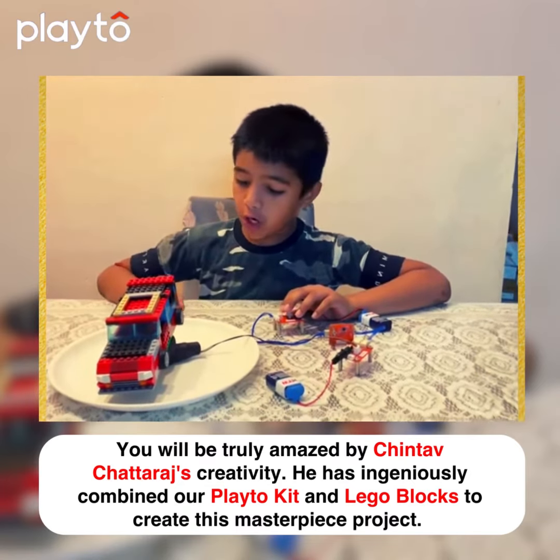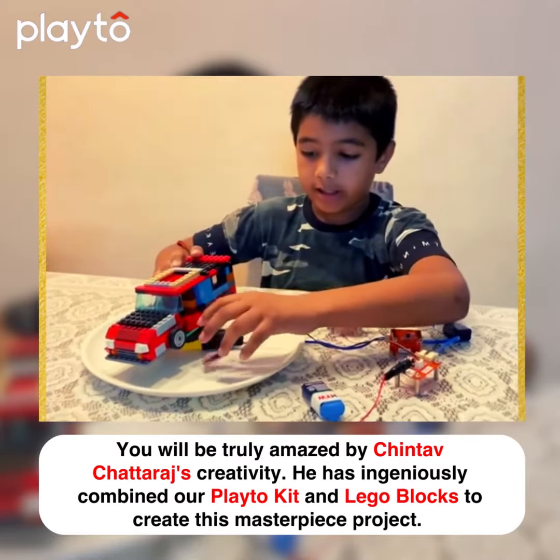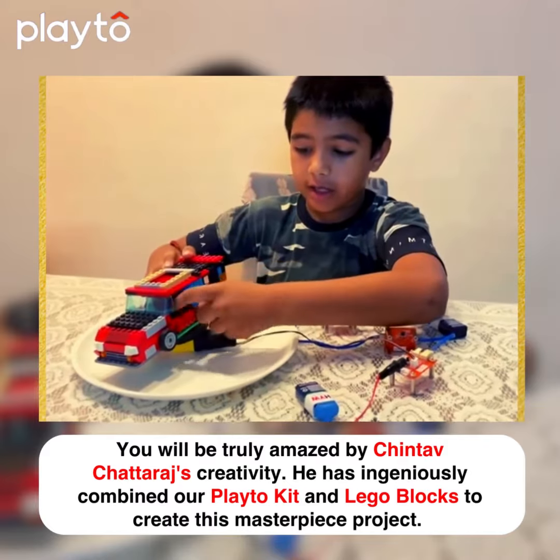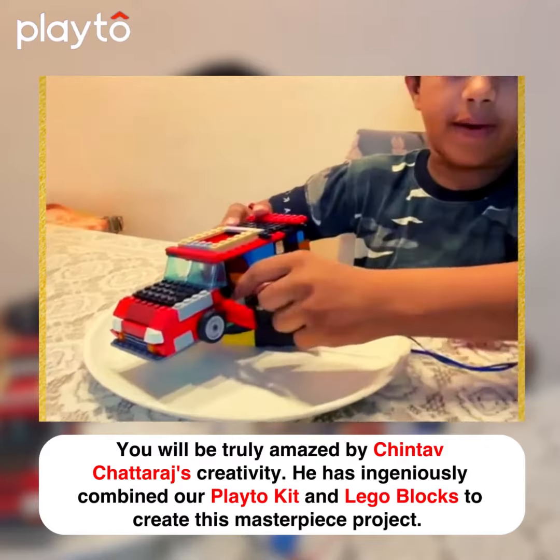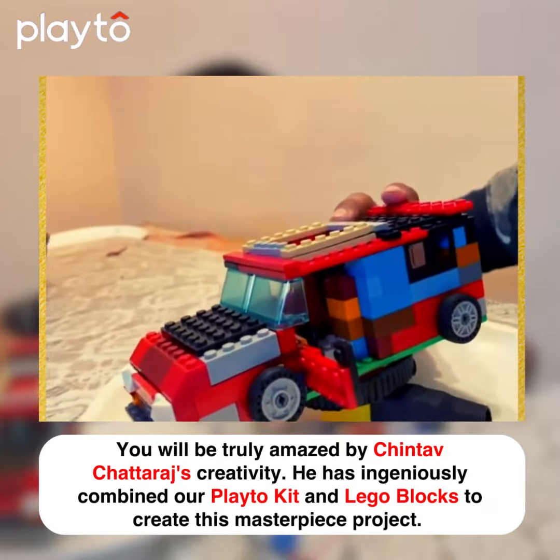Now I am going to show you how this works. Over here there is a DC motor, and inside the car there is a driving wheel, two seats, and one driving wheel.